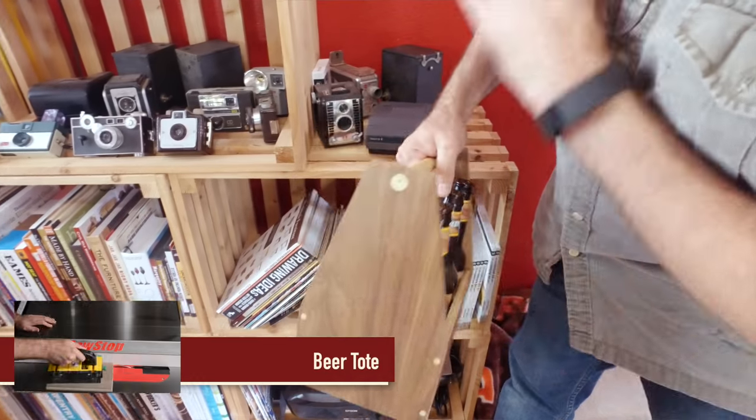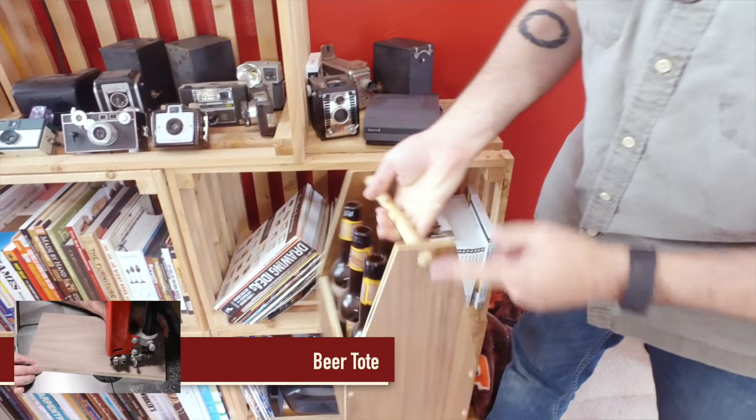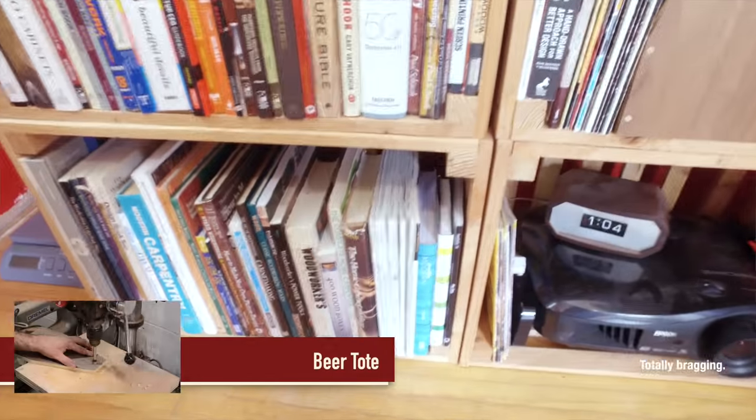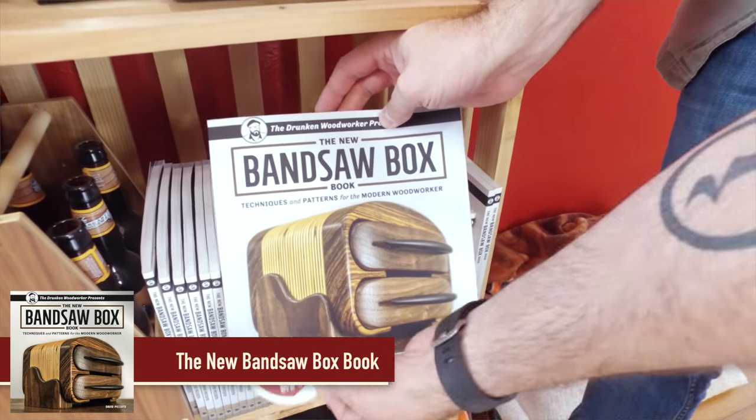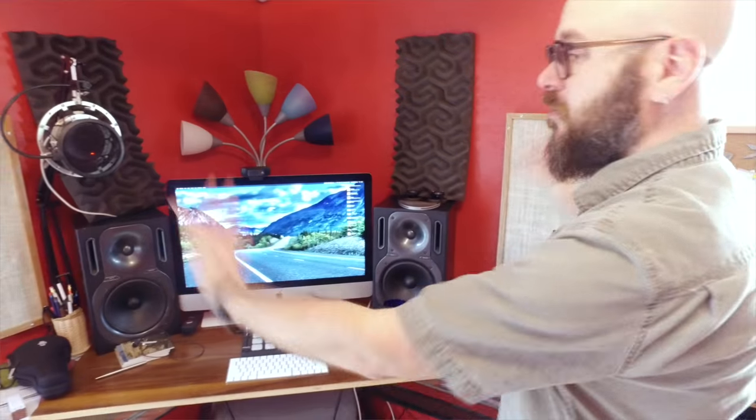One of my old beer totes. I took the bottle opener off and used it for something else. Not to brag, but I did write a book — you should check that out. And look, I got new stickers. I need a new desk.